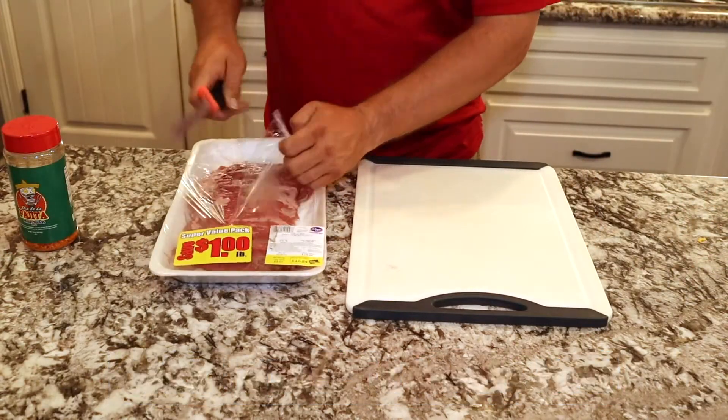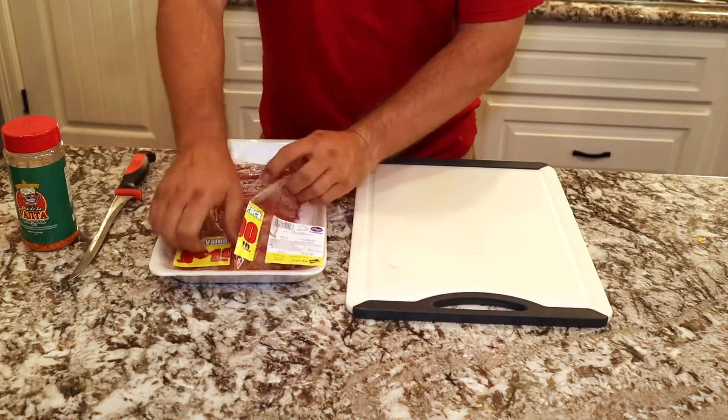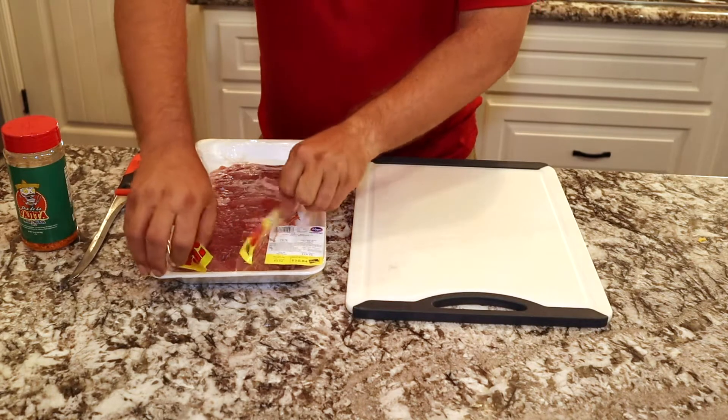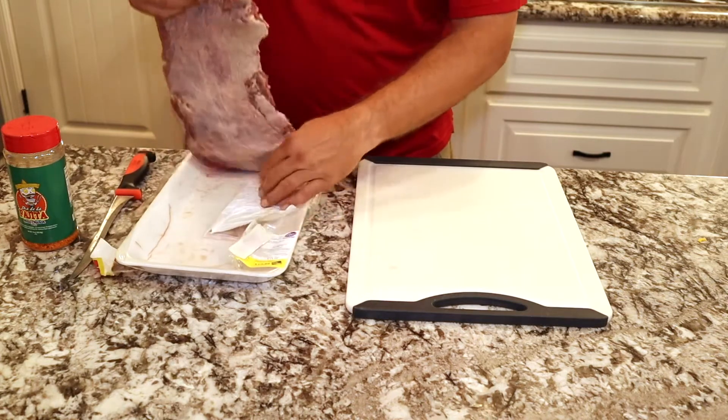Welcome back. Today we're just going to do a quick and easy fajita cook. We have some Angus beef skirt steak, got from Kroger on sale. Usually about $8 a pound - they had it on sale for $5.99 a pound so we got a little bit of it.